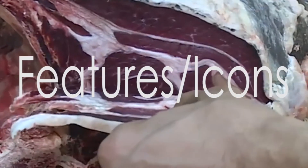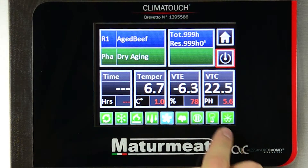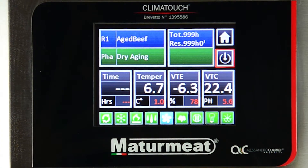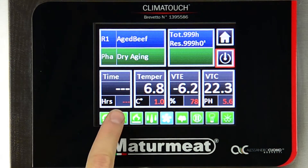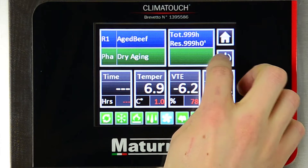4. Features and icons. Along the bottom of the screen, you'll see a row of small, square icons. Each one of these icons serves a different function for the unit. All you have to do is press, and once the icon starts flashing, you know it's working.